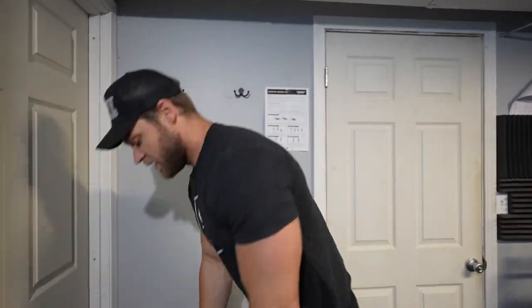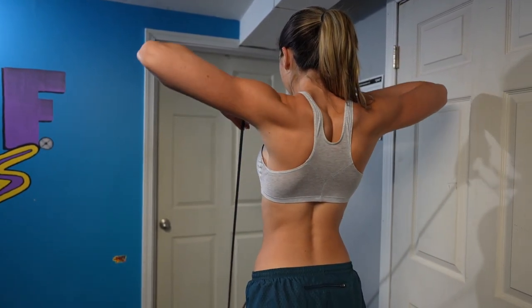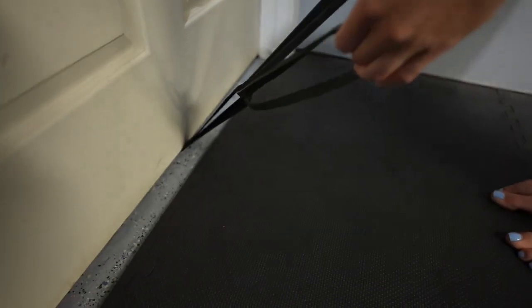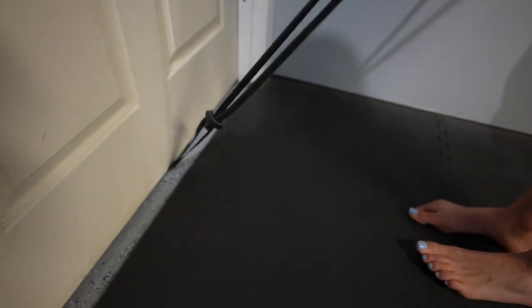Both ways feel really good in their own right, but using the door anchor is a cool option. Clearly I don't have the same strength level as Brandon, and that's why the bands are so great — there are several ways to set them up depending on your difficulty level. Instead of wrapping, I'm going to tie the band on the anchor, which makes it a little bit easier. That's another reason I love the bands: they're quick and easy to adjust depending on your needs.